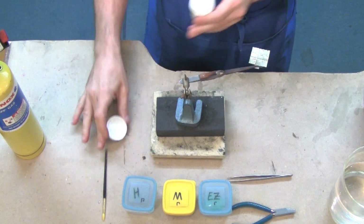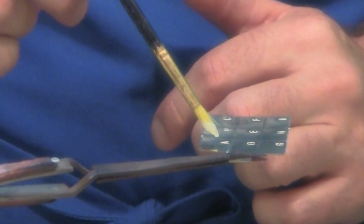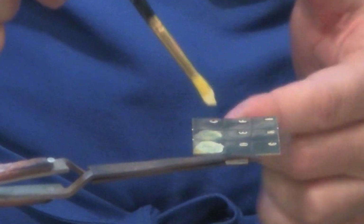I'm going to take my flux and I'm going to just dip in and hit the areas. Let's see here — I'm going to just do A, B and C.